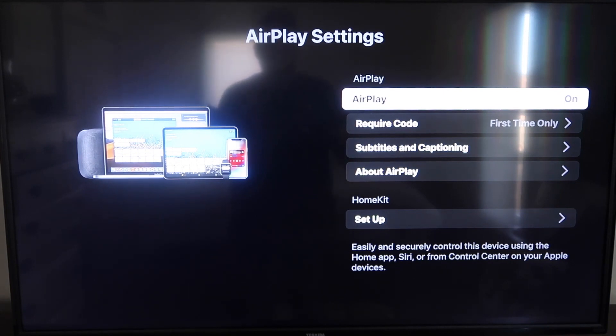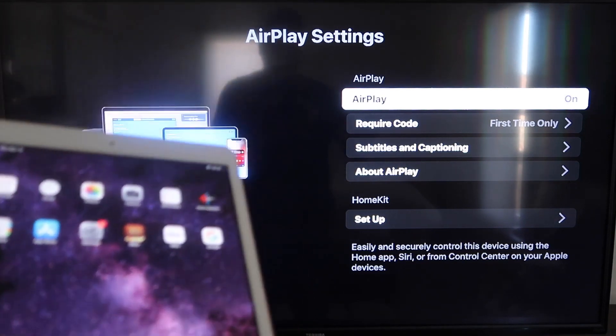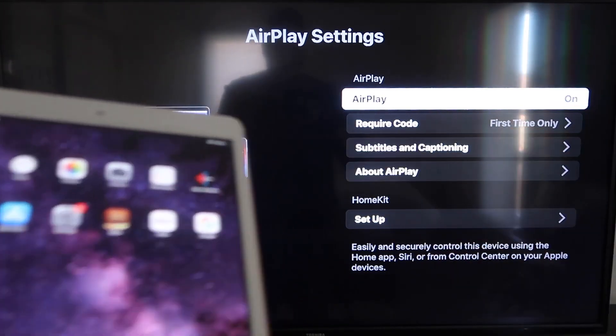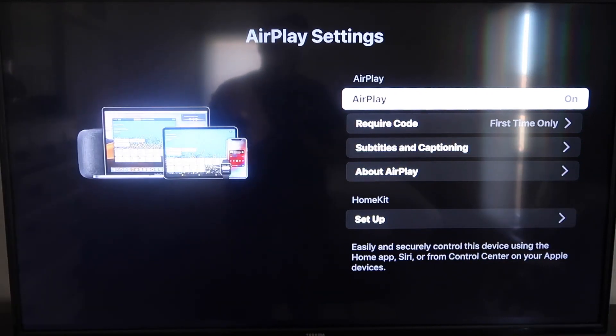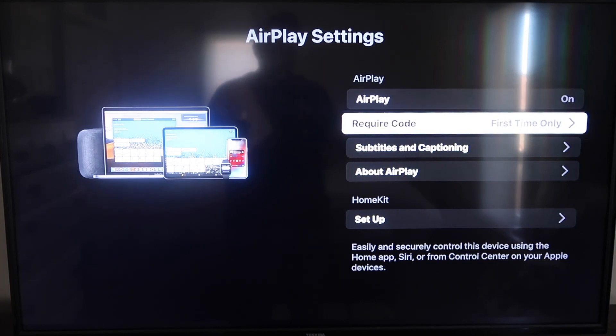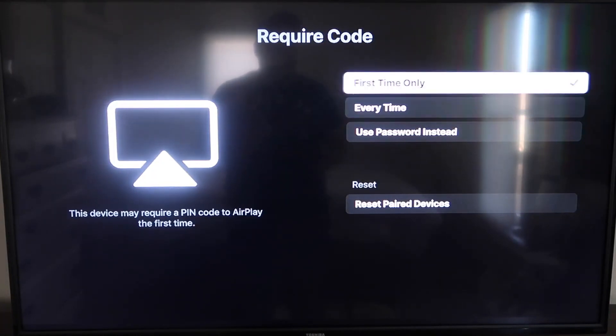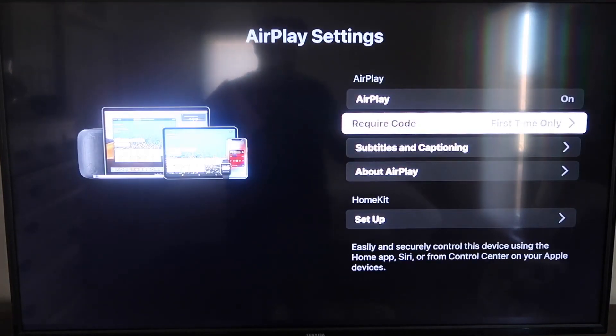Once you're on the AirPlay settings screen, make sure both your iPad and your Roku device are on the same Wi-Fi network for this to work. Make sure AirPlay is turned on in the top right column. For the Require Code option, I have mine set to First Time Only — you can also choose Every Time or Use Password, based on your preference.